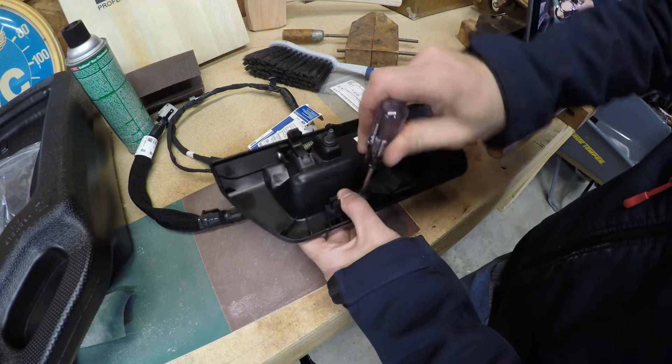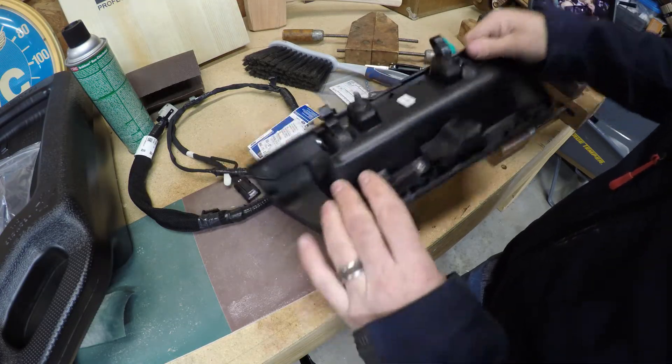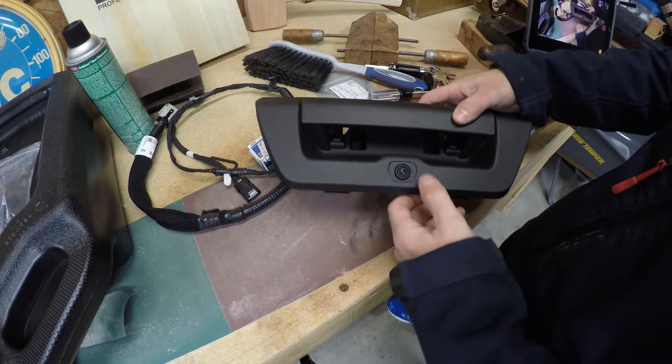The camera is about $120. The handle is $20 to $30 depending on where you get it. The wire harness is about $12. Now you can see you've got a nice OEM style camera mounted in the handle, ready for installing in the tailgate.